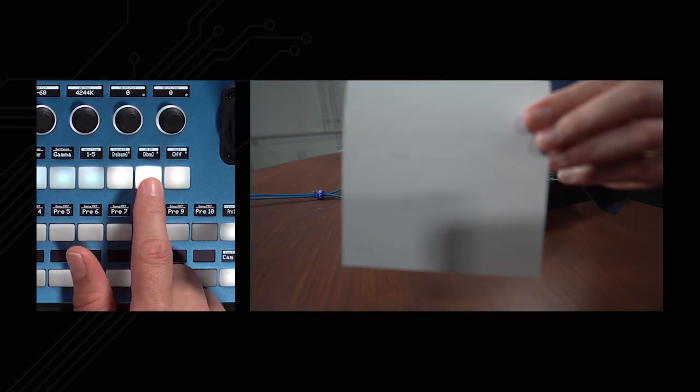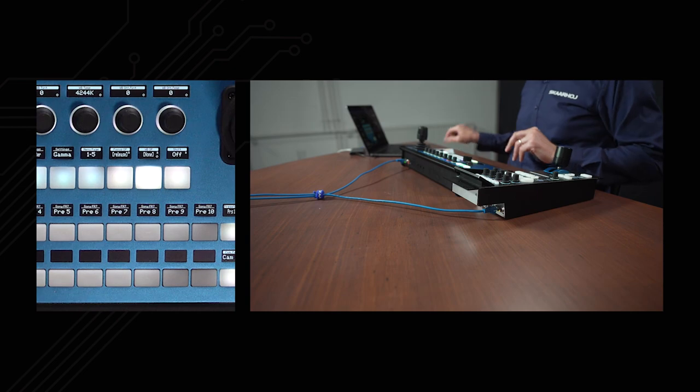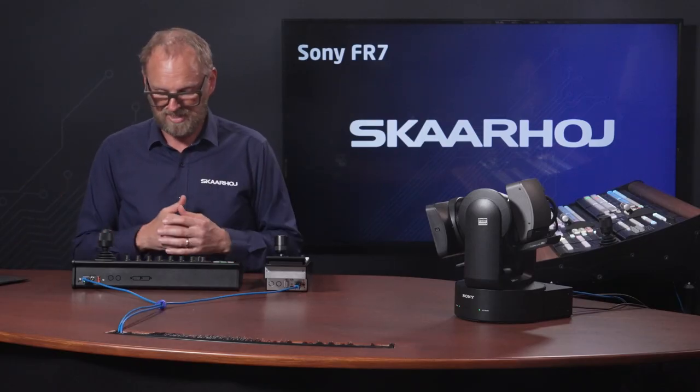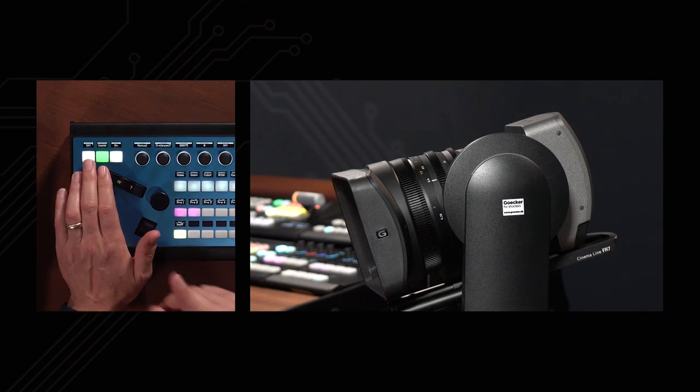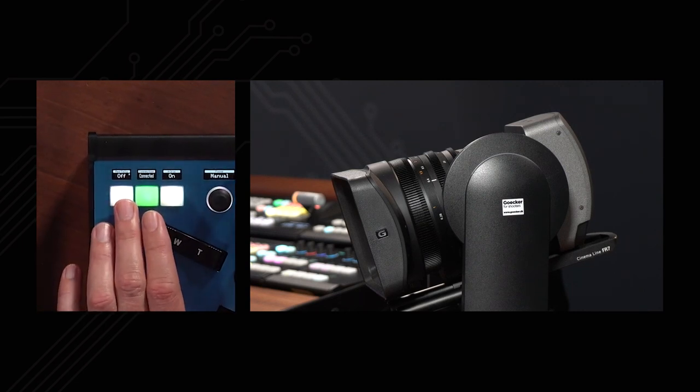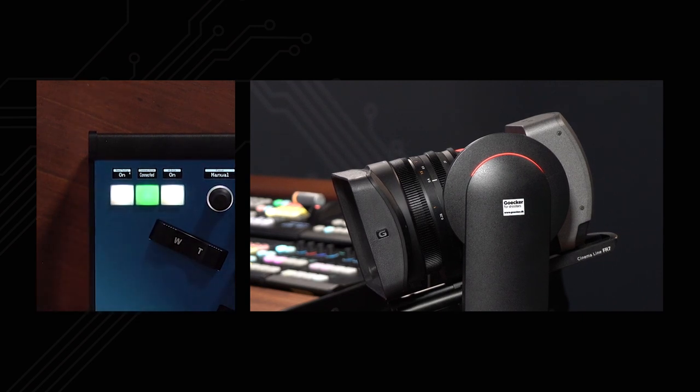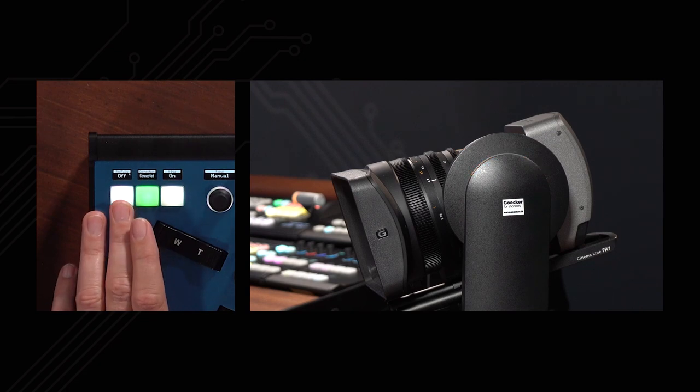Going back to memory A, I can show you the white balance one-push function. If I press and hold, it paints the picture as shown. If I hold up a white piece of paper and press again, it automatically picks up the white balance from that white surface. We also have a debugging function that allows us to turn on the red tally of the FR7 — you can see the tally lamp on the side is now enabled, and I can disable it again. So that's the PDC Extreme.